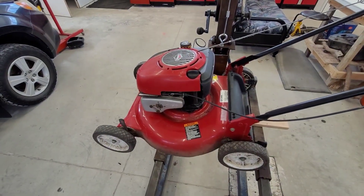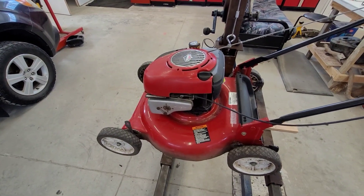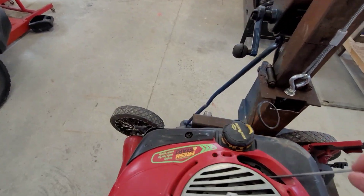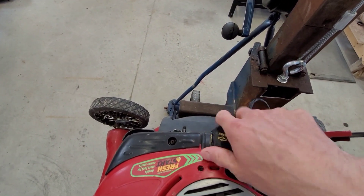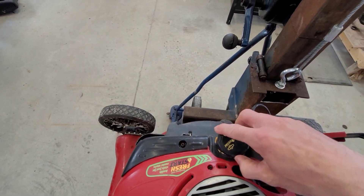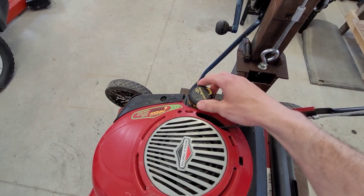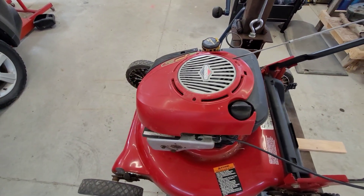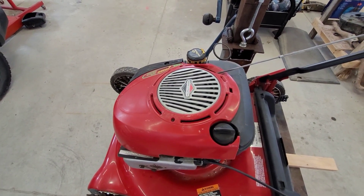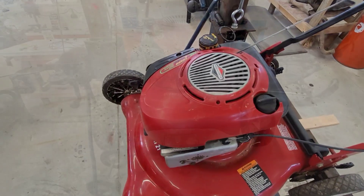The first thing we're going to talk about is very obvious, but we sometimes forget — and it happens to the best of us — and that's the gas. First of all, make sure there's actually gasoline in the tank. I've done it myself — tried to start my lawnmower with a bone-dry tank. But since we're on the topic of fuel, make sure it's very good quality. I always use top-tier gas, 91 octane, and I try to avoid anything with ethanol. I've had very good luck with that.